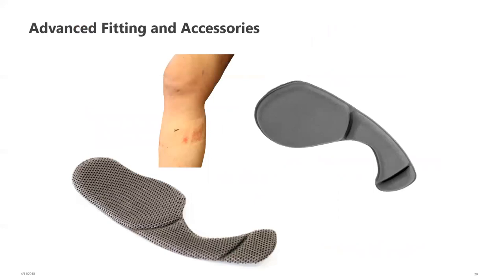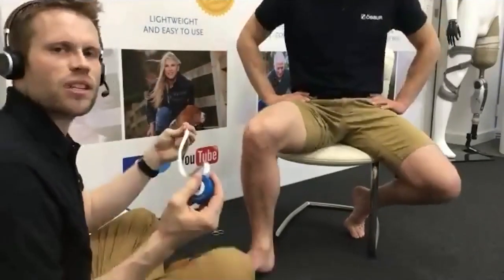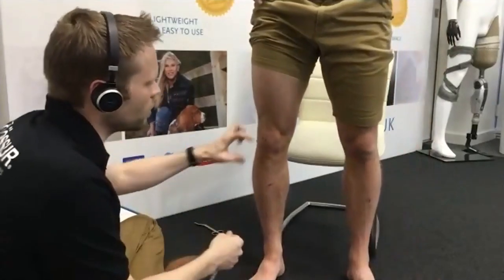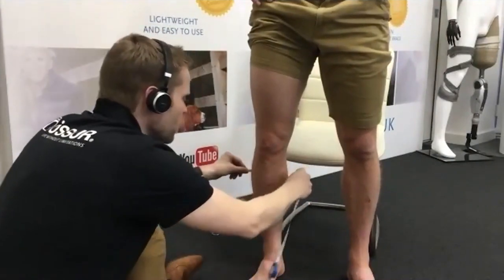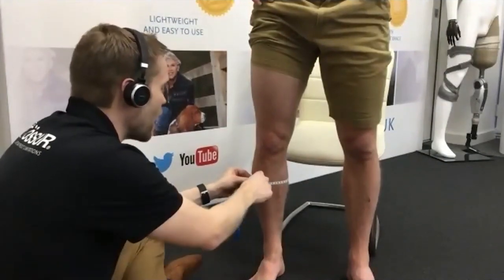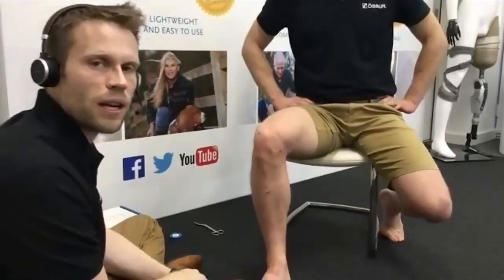Now, advanced unloader fitting and accessories. Starting with a standard fitting: with the leg straight, we find mid-patella and place the tape measure at the centre, passing it down 15 centimetres below mid-patella and measuring the circumference. In Pete's case, this comes in at about 38. We then compare this to a sizing chart and fit the correct brace. There are lateral versions as well as medial versions; in Pete's case he has a medial compartment issue.